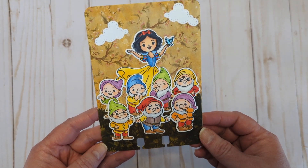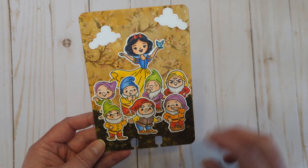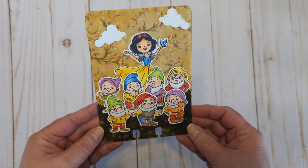If you remember, last month I started doing a tall memory decks card for each of the Once Upon a Time series. Here is my memory decks card for this one — it's got the princess and all those little dudes, and I just thought it turned out really cool.